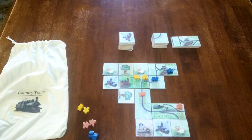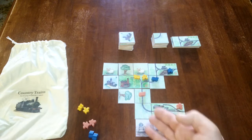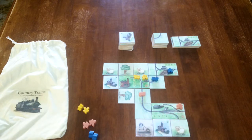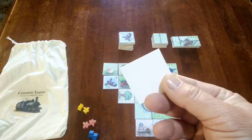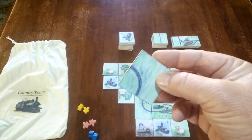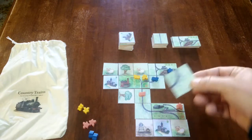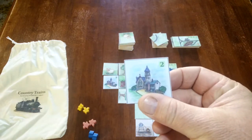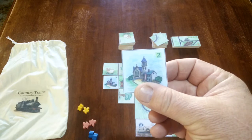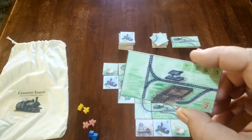So how does Country Trains work? Well, if you do the printout you will get some A4 sheets that you can glue onto some card and make these tiles. Normally there's something on the back of the tile and something on the front. So there's track tiles, there's country tiles which will have people, trees, sheep, and timber on them, and then there are station tiles.